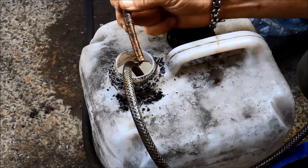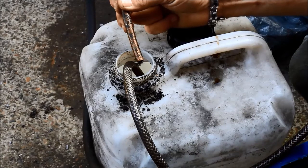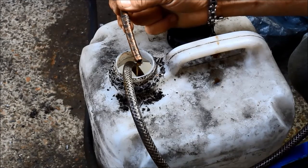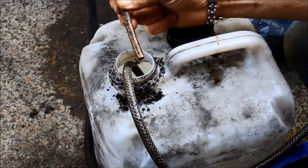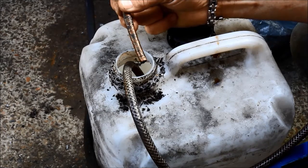Then it'll run for — I think I have it set to one second on time. There you go, it just clicks on for the time that you want and then it clicks back off for an appropriate time.